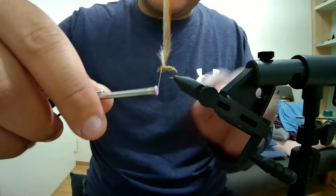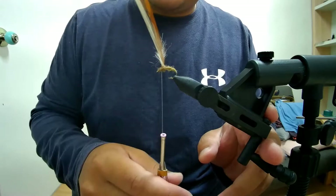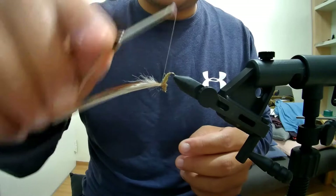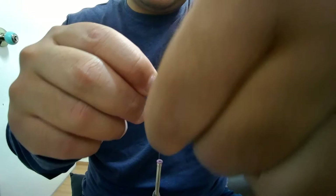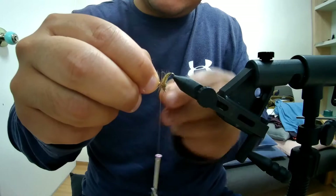Now we want to finish around the post. We're going to rotate the hook a little bit sideways. Our thread is up top, and we're going to take our hackles and start wrapping them around the post. You want to do it as tight as you can make it.